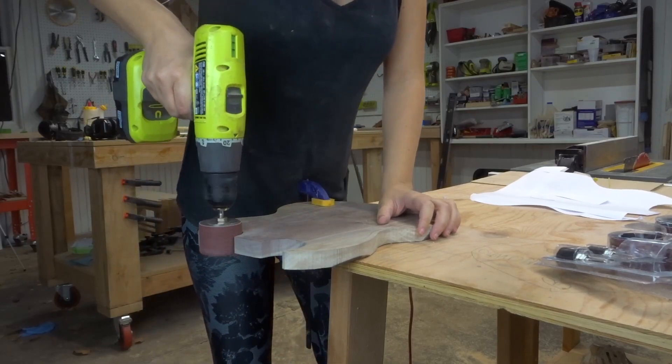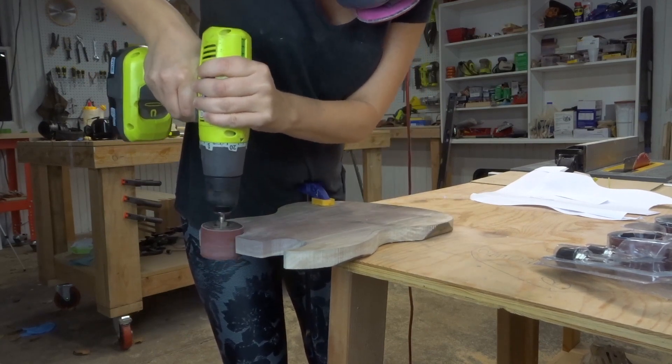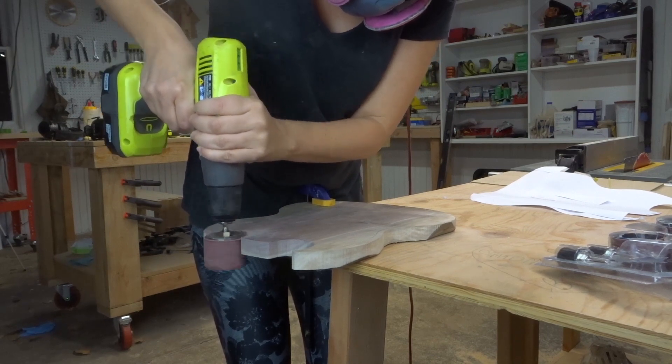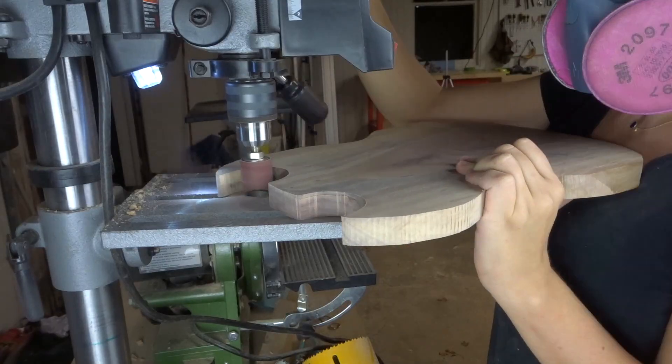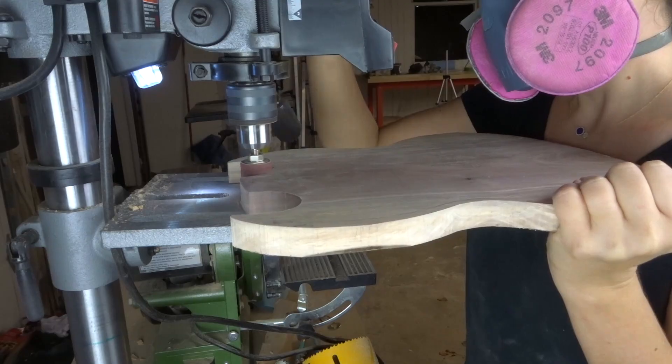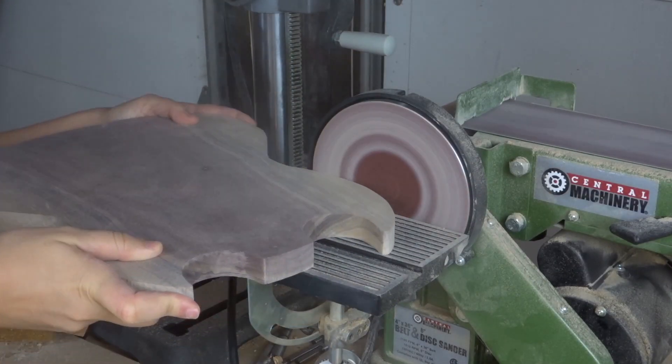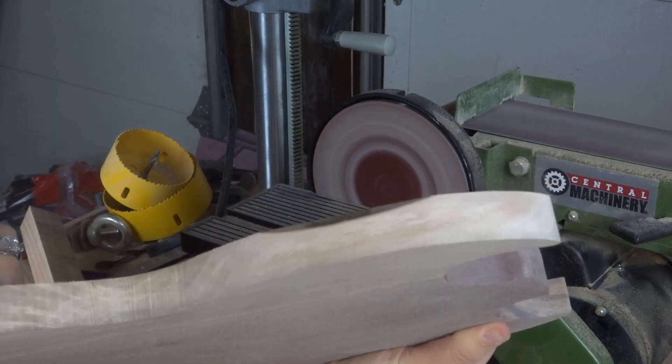Now I just had to clean up all the rough edges left by the bandsaw. I don't have a spindle sander, so I got these drum sanding attachments on Amazon — link down below — and I put it on my drill. Then I realized I have a drill press, so I attached it there and it was way easier. Then I took it to the disc sander to clean up all those outer edges nice and smooth.